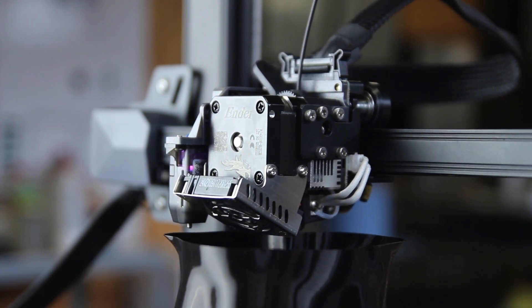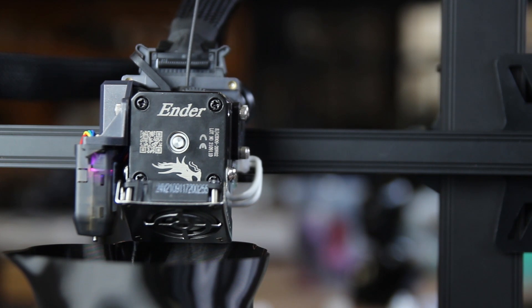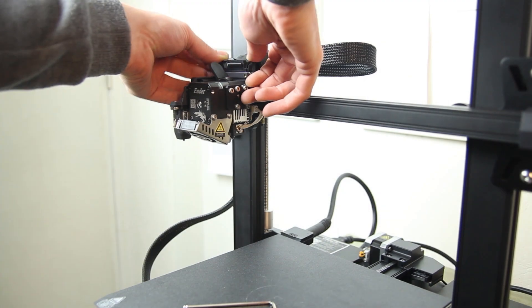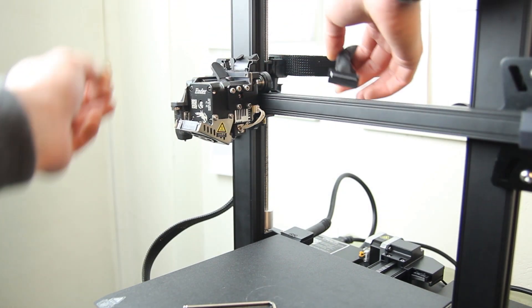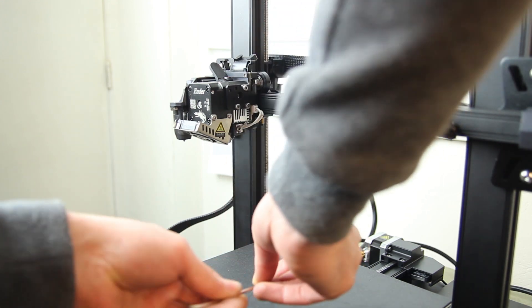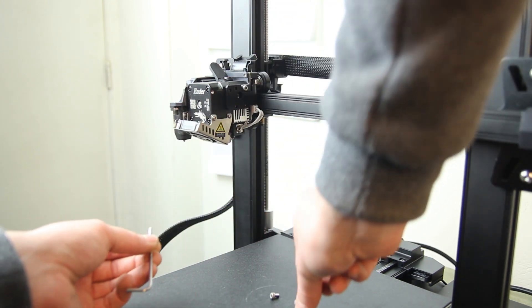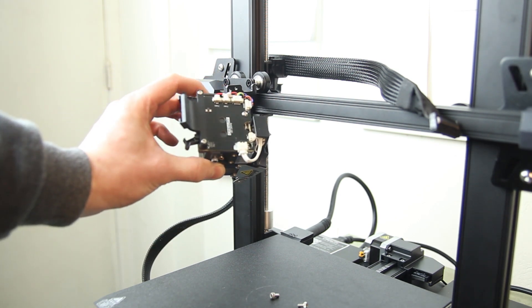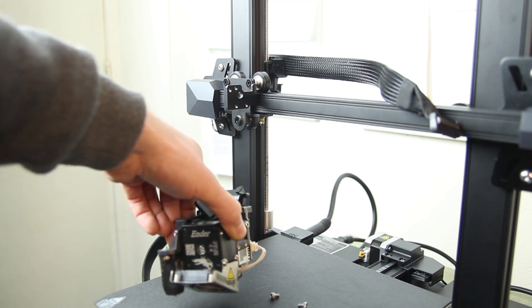The printer has the Sprite Extruder, which I think is the biggest improvement. It's an all-in-one system — everything is on that extruder. You have four screws holding it in, so it's easy to replace and easy to remove for other add-ons. I'll talk about that later. Everything is onto that nozzle head, the extruder.